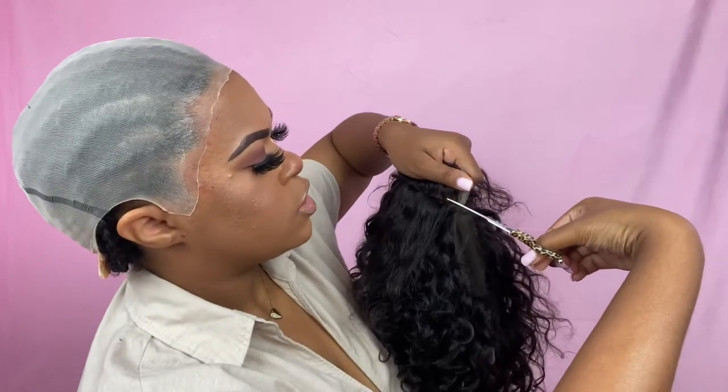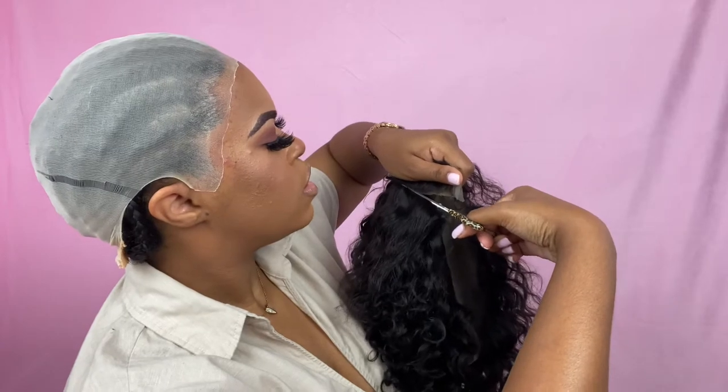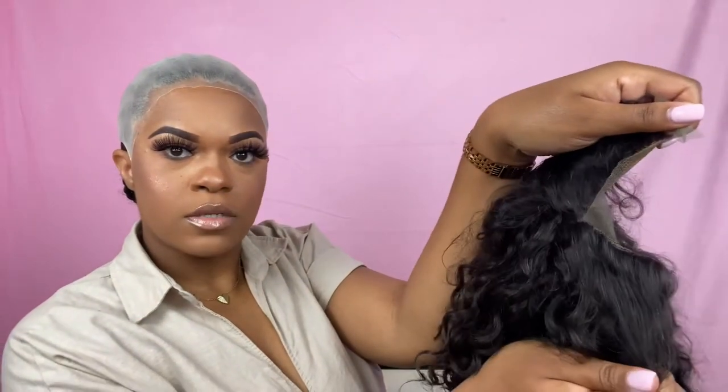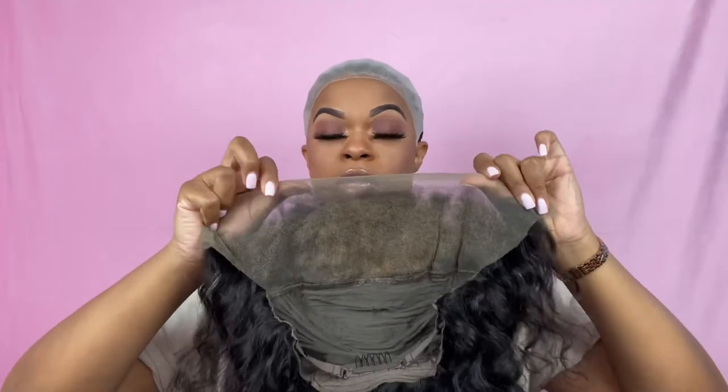Now that we have this line of separation, I'm going to cut just a little down that line — literally just cut down that line about that much. It looks kind of big but I promise you it's really not that big. I'm going to do the exact same thing to this side, then grab my hands and pull out any extra hair that might fall since we cut the lace. Now this is what your wig should look like.